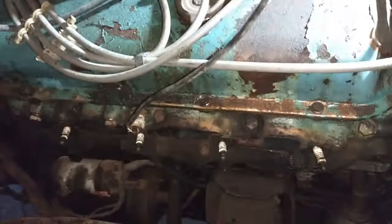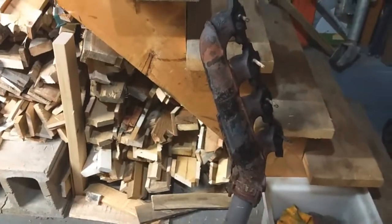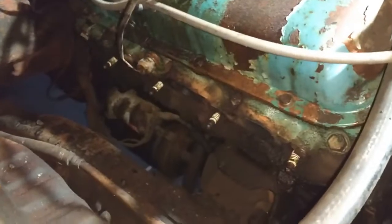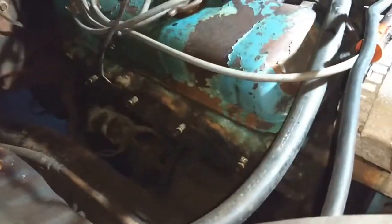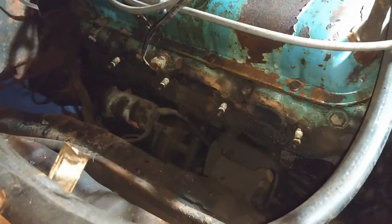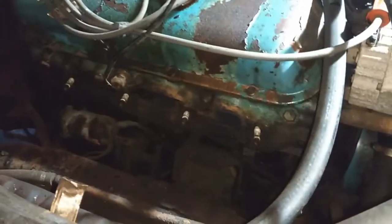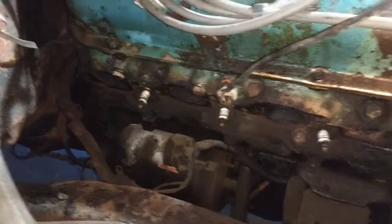Next day, out here working on the old big block. Manifolds are off, folks — they are off. This side, you know, you don't have the master cylinder and all those lines and stuff in your way, but it was actually the toughest because the bolts were a little harder to get out on this side — a little more of a fight. Had to heat up a couple, bang and tap.